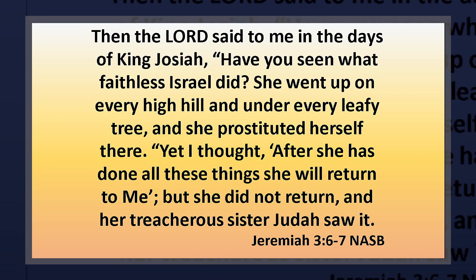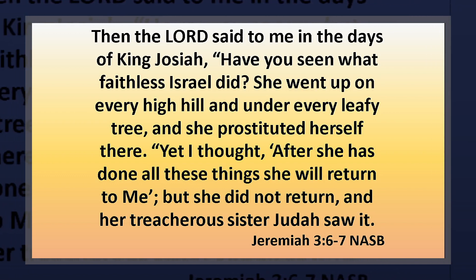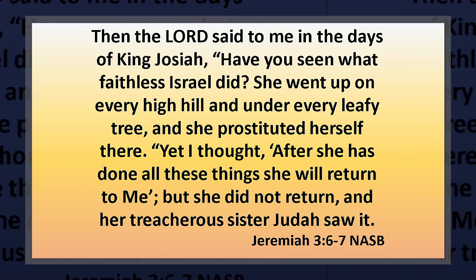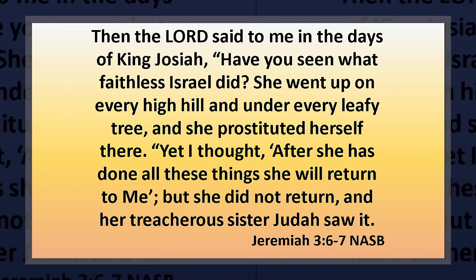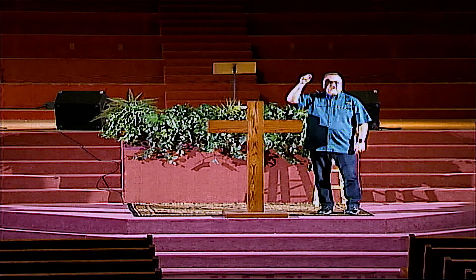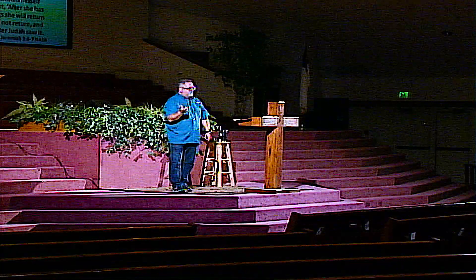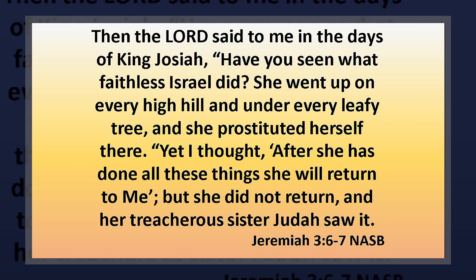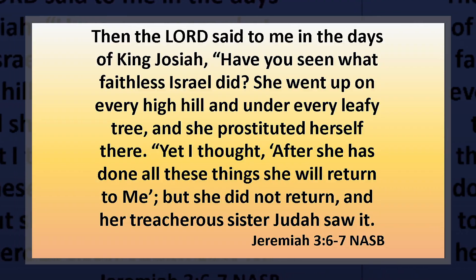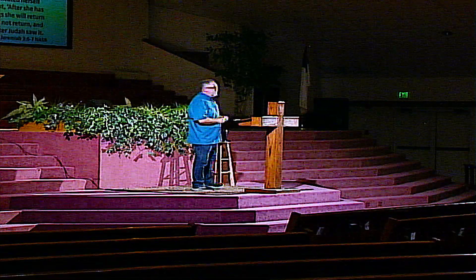Sometime a little later on — and we know it's only a little later because Josiah is still king — he gets another message, a follow-up to that one. If you want to mark in your Bible, verses 1 through 5 is one message, and verse 6 begins another. 'The Lord said to me in the days of King Josiah: Have you seen what faithless Israel did?' God calls the prophet himself and says: 'She went up on every high hill and under every leafy tree, and she prostituted herself there. Yet I thought, after she has done all these things, she will return to me.' God was looking for the people to reap the consequence of their sin and then repent — but they did not. 'But she did not return. Her treacherous sister Judah saw it.' The northern kingdom did not return to God when chastised for their idolatry, and in the meanwhile the southern kingdom watched.